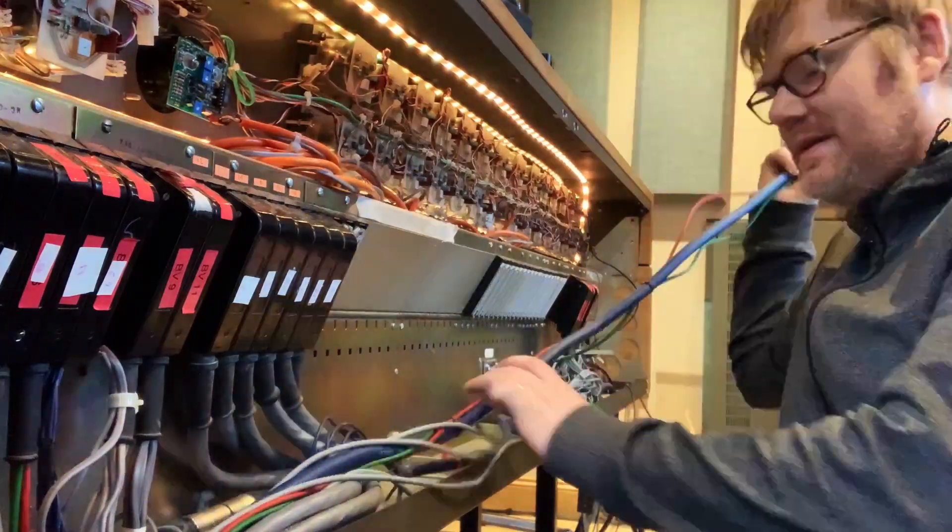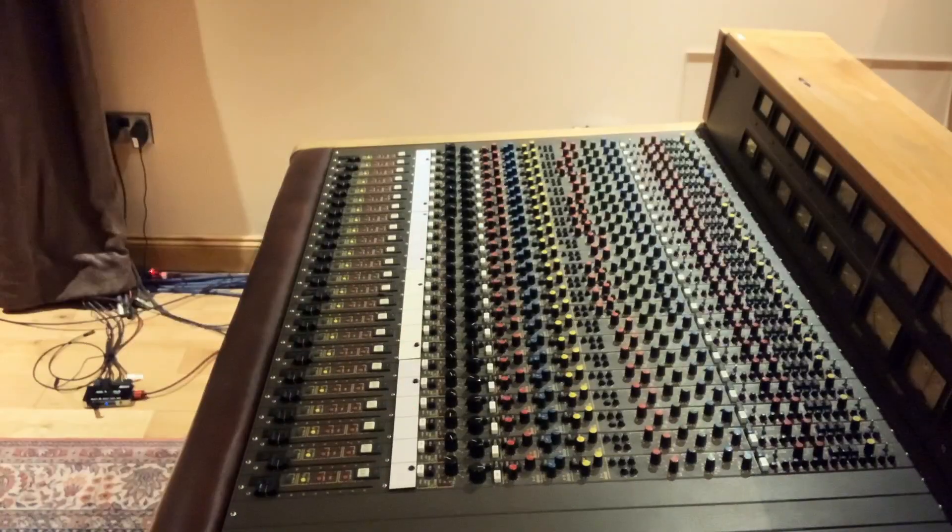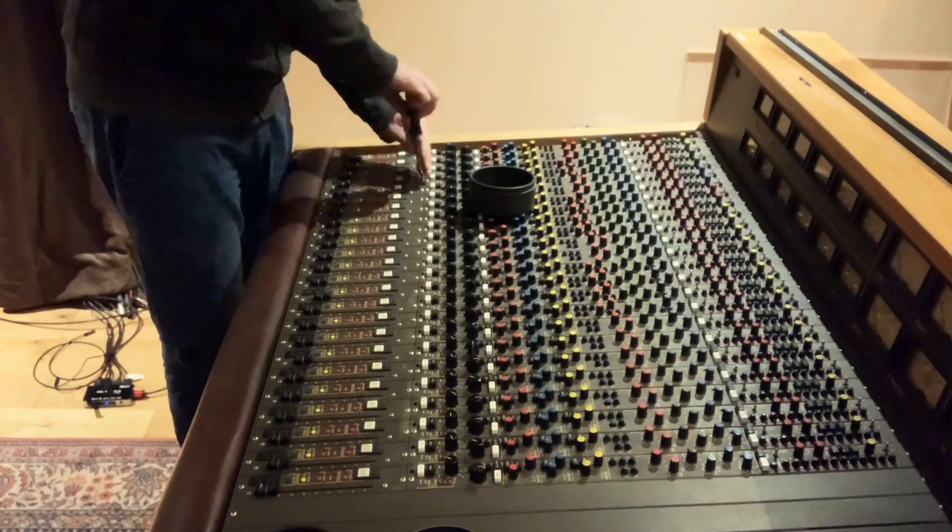As you can see behind me, the mixing desk is gone — it's in the new premises. We've just finished installing the cards and still need to wire it up, but we filmed its journey moving from the current premises to the new studio. A little bit about the mixing desk: it's a Sony MCI GH 600 series and it was built in 1984.